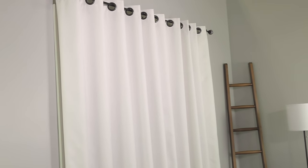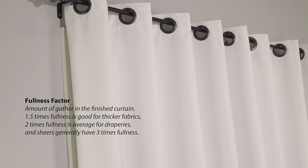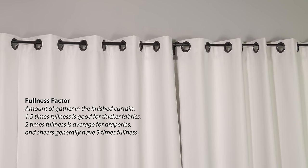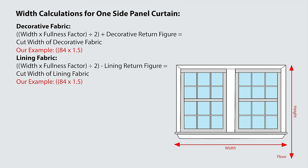Curtains usually have some fullness added to them to give a gathered look when the curtains are pulled closed. The fullness factor, or the amount of fullness added to the curtain panel, is totally up to the end user. For this video, we're going to use 1.5. Since the wall curtains are split in the center, we will divide this figure by two, since we are only calculating for one side of the curtain at a time.